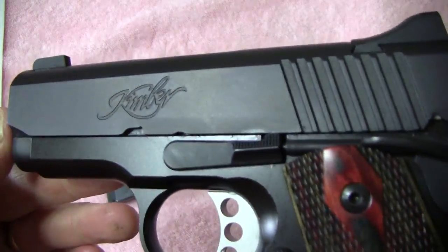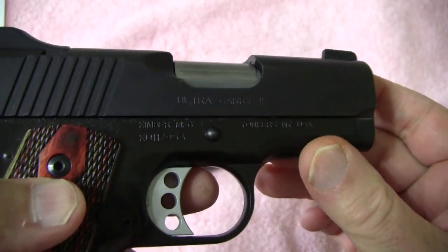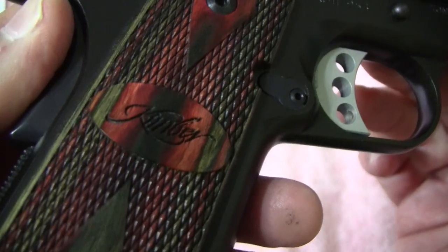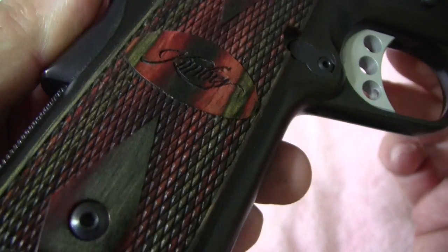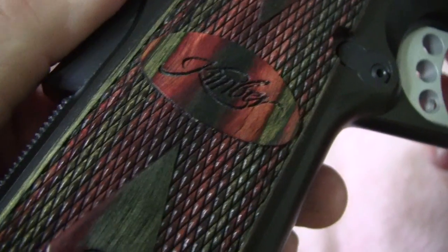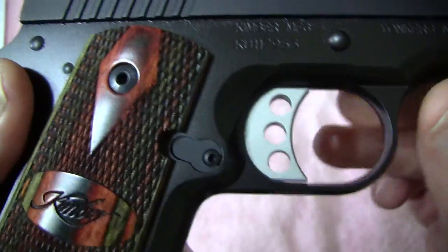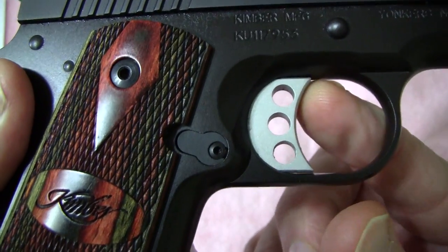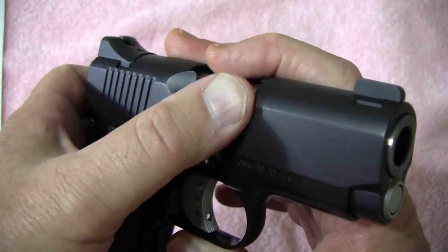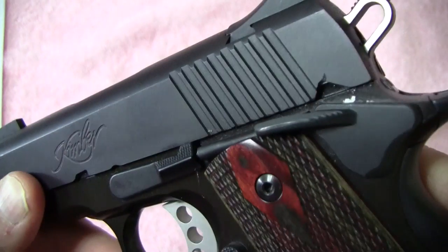Like I said, it's a Kimber Ultra Carry 2 model. I want to give you a really nice close-up of these rosewood grips — these are really beautiful. Of course there's a diamond texture on them and you have the Kimber logo. As you can see it's got the skeletonized trigger and the stainless barrel. These are all match grade parts, and it's got an aluminum frame.